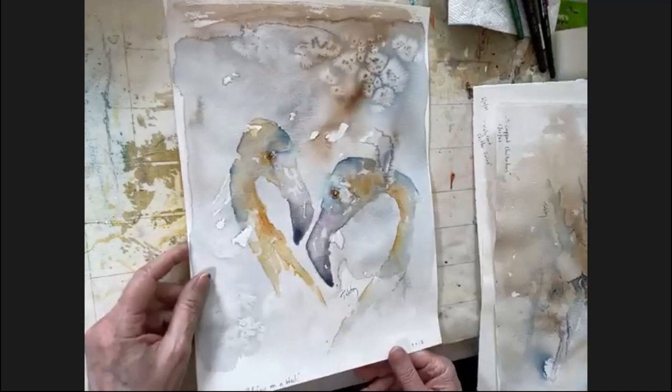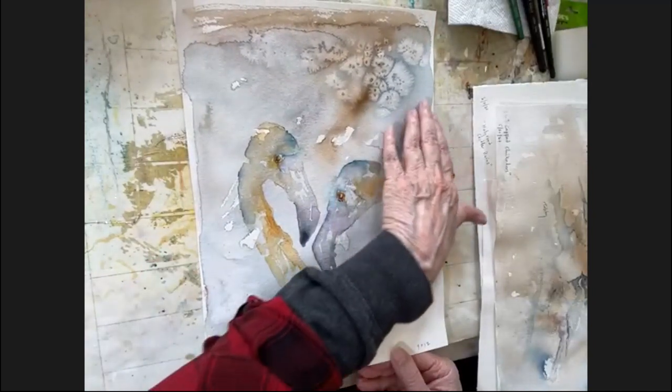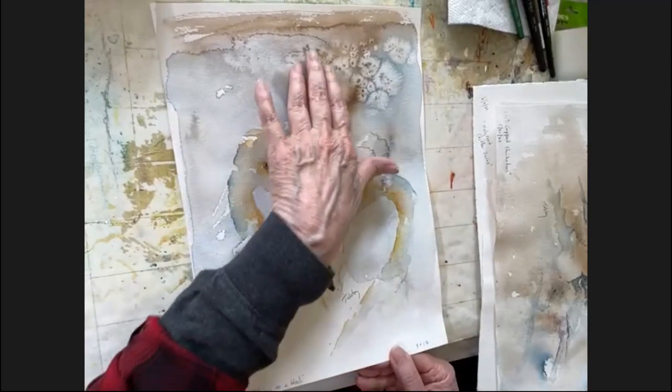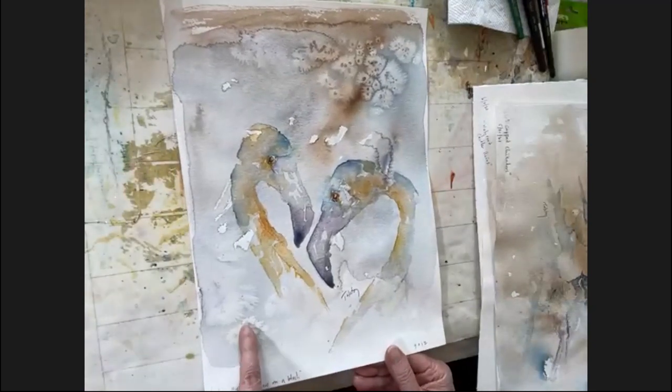Another salt effect would be some flamingos. In the background here you have a blue where you get both blooms and salt, and the brown where you get the salt also. And here's also another bit of salt.